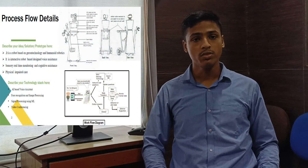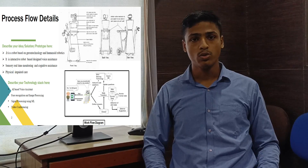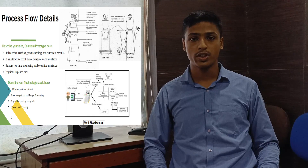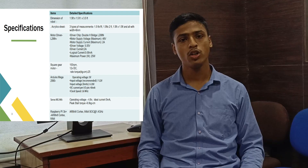We have developed an interactive robot with a flexible structure. The AI-based robot which can work and talk. Here the process flow is making the structure of the robot, development of the interactive module, monitoring the health parameters, and then the integration of all other components of the robot.